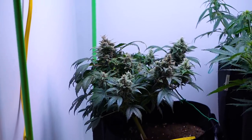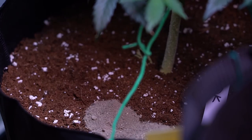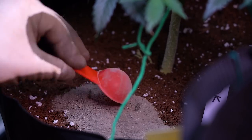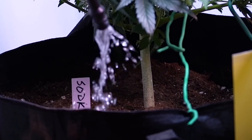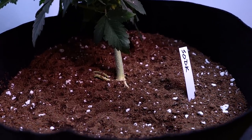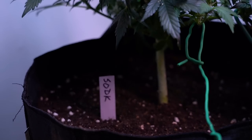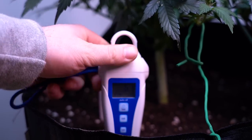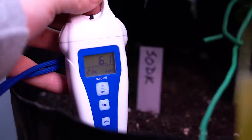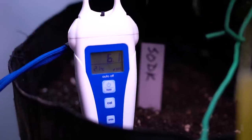Since the final top dress feed was given to the Sour Orange Diesel Kush during week 5, I've just been watering when dry at a pH between 6 and 6.5. As often as I can, I check the medium's pH using my Bluelab pH soil tester. This plant has remained in range its entire life — between 6 and 6.5 usually — and sure enough there've been no deficiencies.